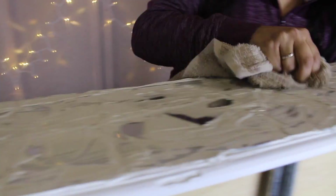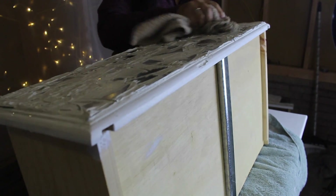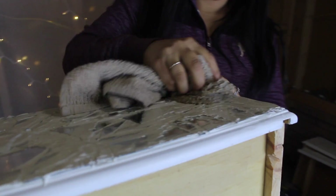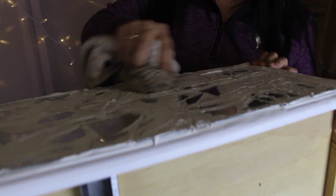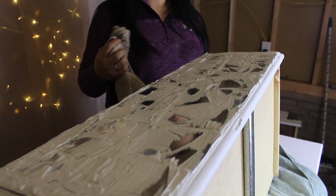We put way too much grout on it. Don't put so much grout on — big mistake. We just figured it would come off easy because in the other videos I watched it came off easy, but they were tricking us. Make sure that your grout just fills the holes in between, or else you're going to have a hard time cleaning it off.